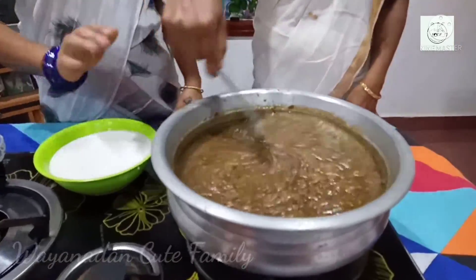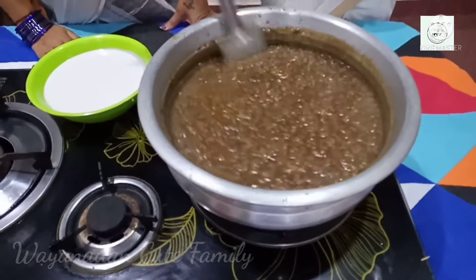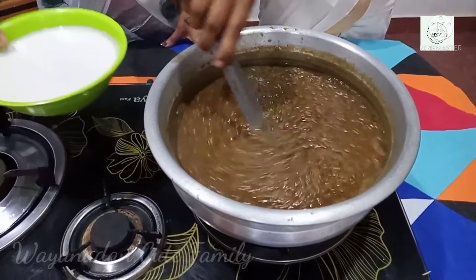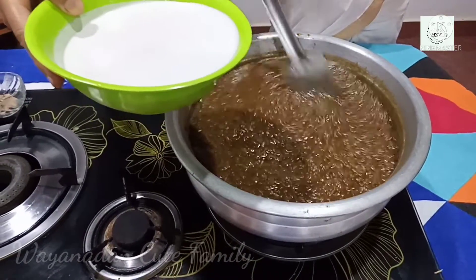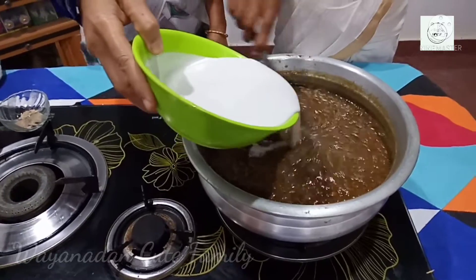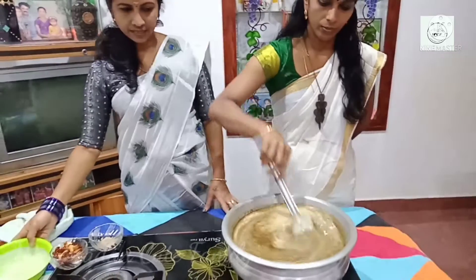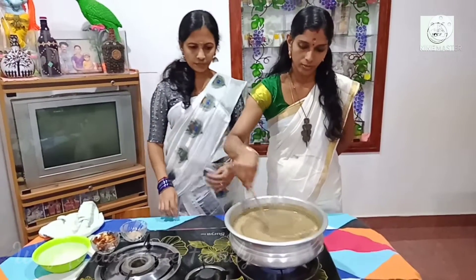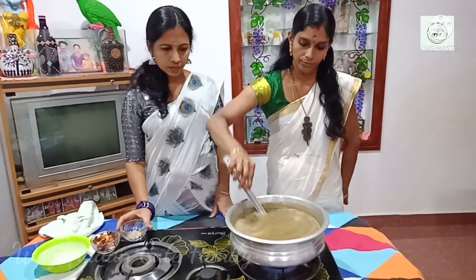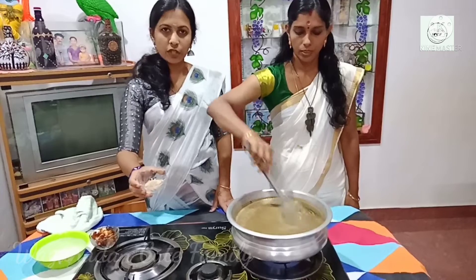We have to add the red eye to the top. You can also add the red eye to the top. Is it good? Yes, it is good.